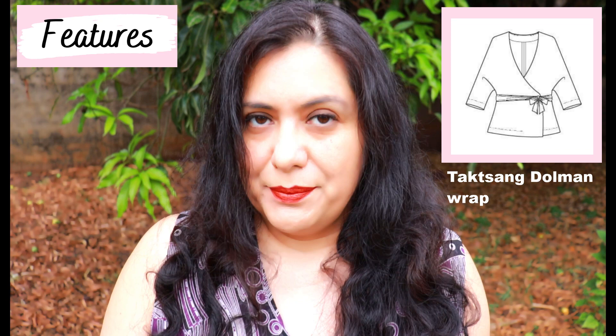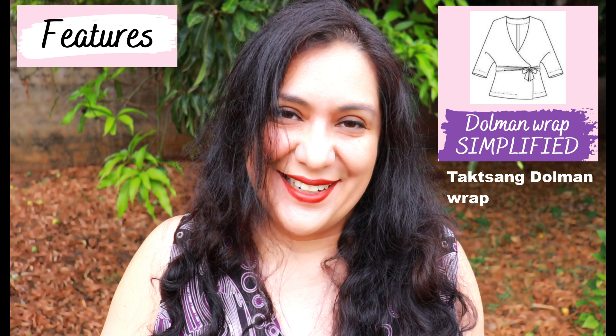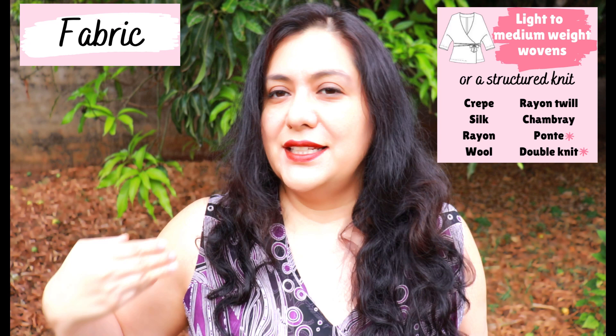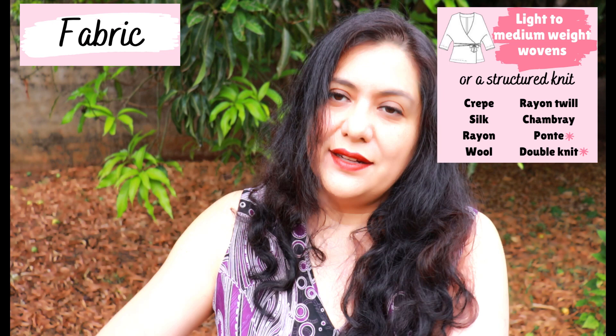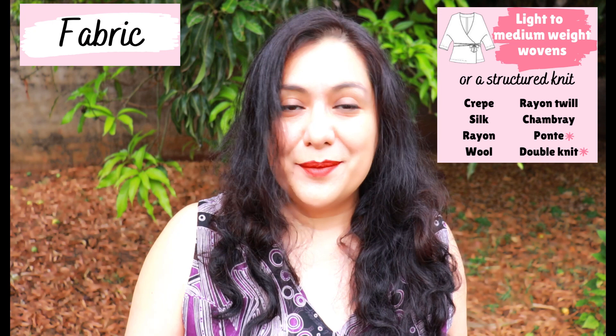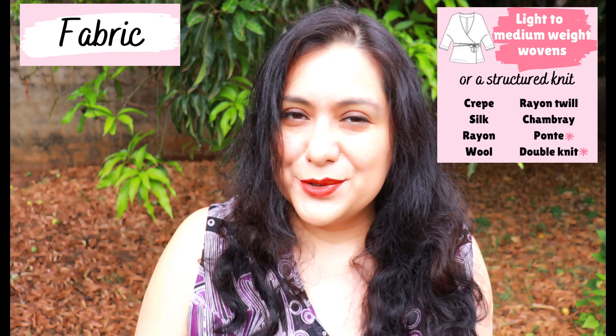The sash can bring it in, or you can use your own belts, or nothing at all. I've made some changes so it fits the way I want for this capsule collection. You can choose a woven or a knit, but stay away from very heavy wovens. Dolman sleeves will never fit like a set-in sleeve — because the sleeve is integrated, when you move your arms you'll have some drag lines and volume, and that's more visible if your fabric doesn't drape. Stay away from denim or stiff cotton; go for something drapey like rayon twill, tensile twill, rayon, silk crepe.